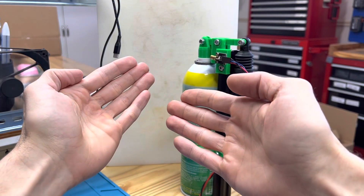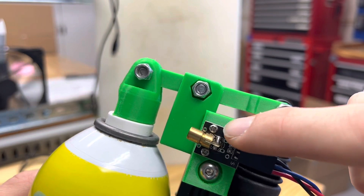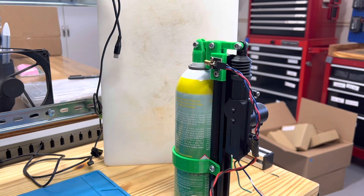Oh no — what if we can't be sure which way the spray is going to go? We can use this one dollar laser to attach to the spray master, and suddenly you can see exactly where you're going to spray.